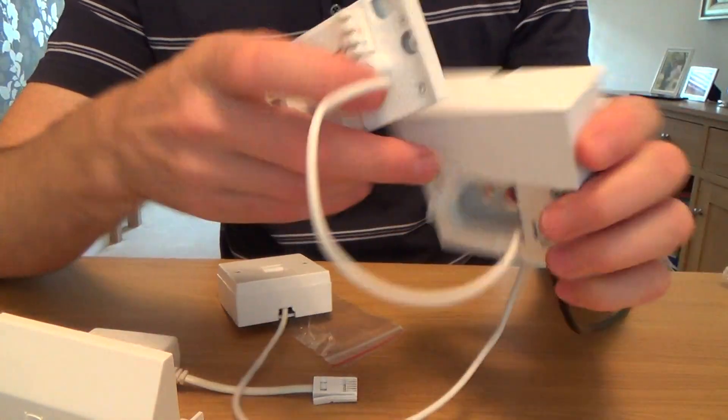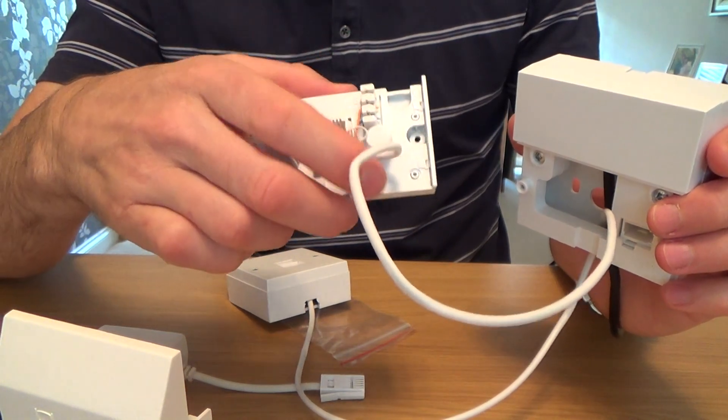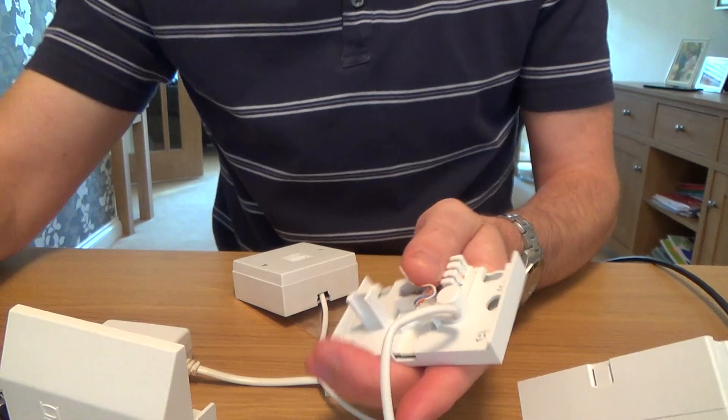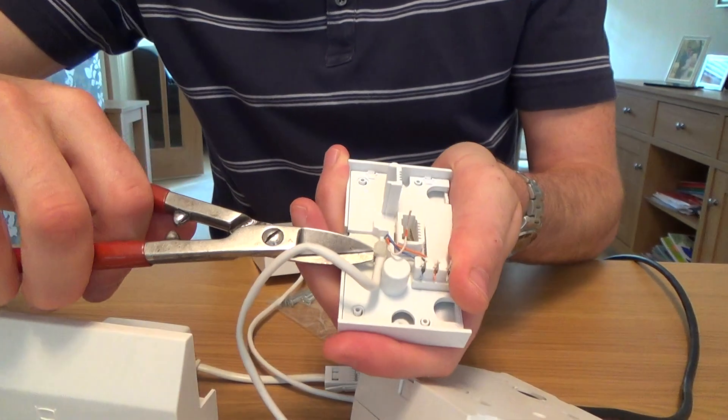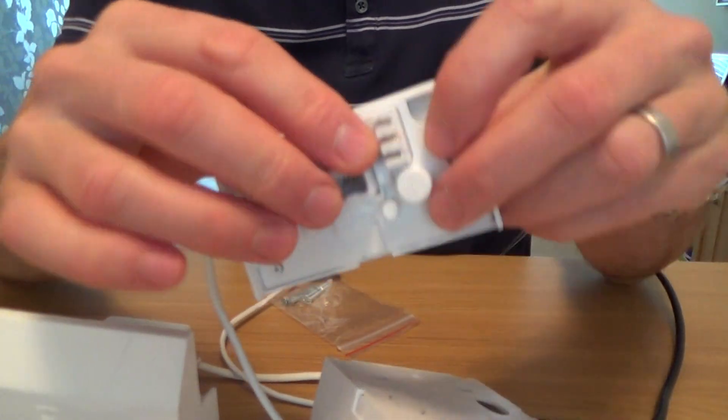If you haven't got any extensions then there's no point in fitting the ADSL faceplate — it's only if you've got extensions going to other rooms in the house. Basically what you need to do is snip the little cable tie that holds the extensions in place and make a note of the wiring.